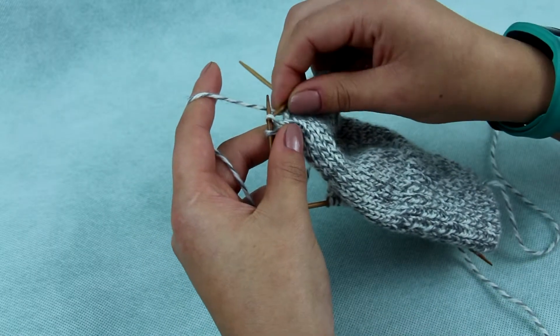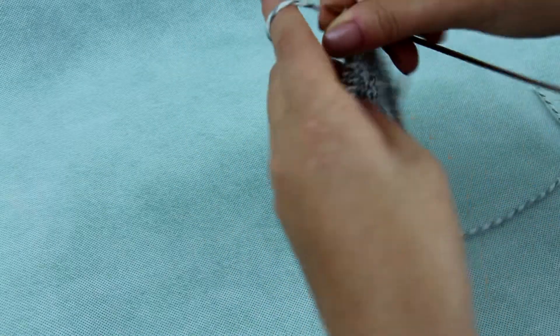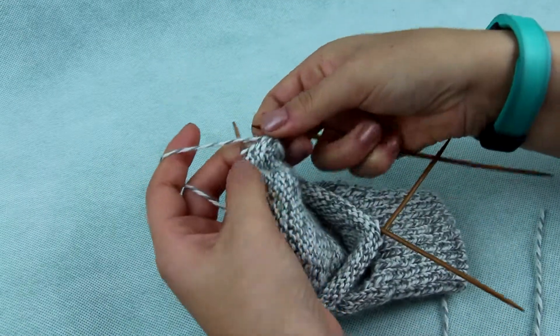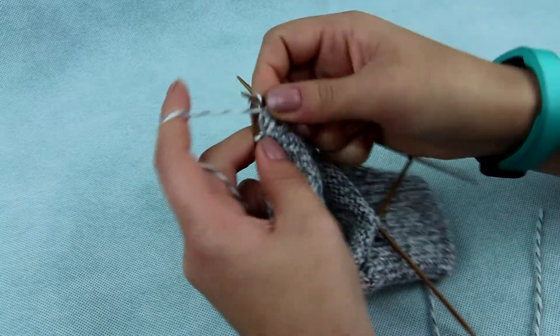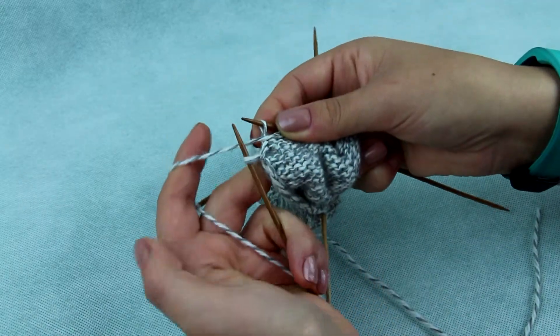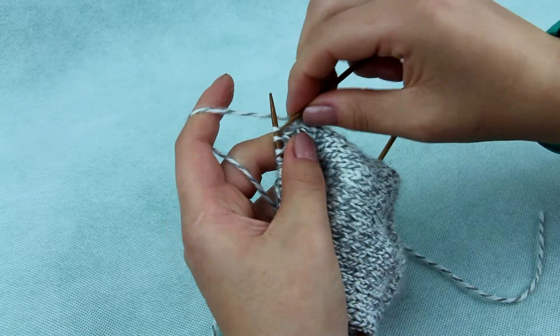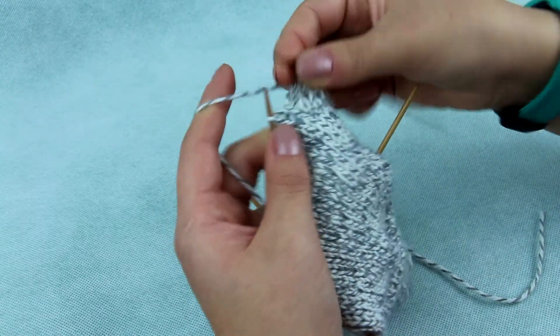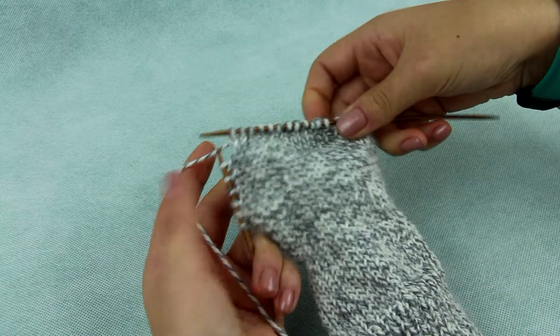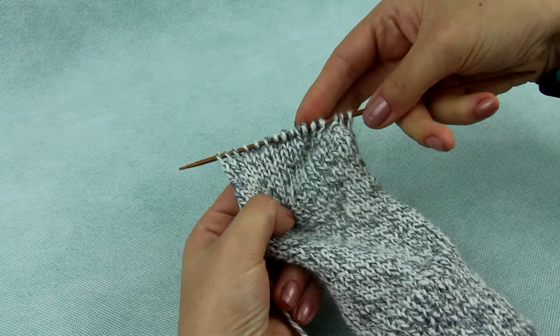Next, on knit and purl rows you do the same, but with the second, then with the third stitch, and so on and so forth. You have to do it so many times that you have one third of stitches wrapped on each side and one third knitted in the middle. You will see it forms a little bubble now.